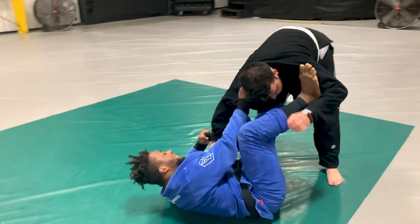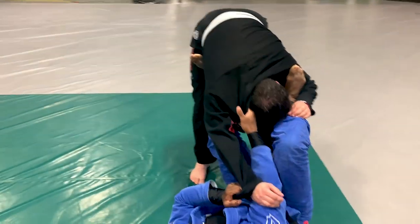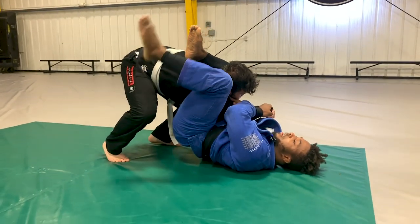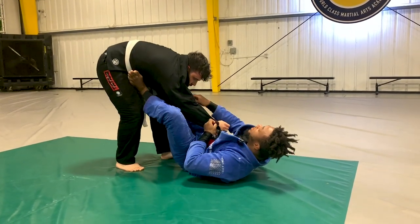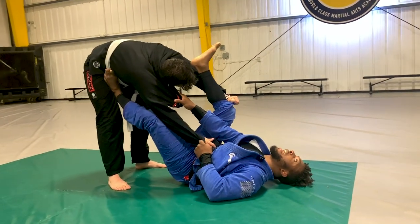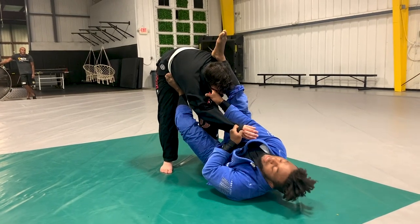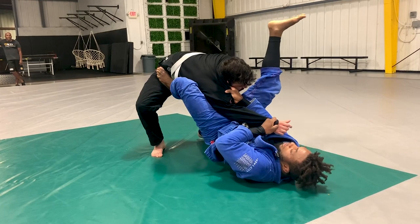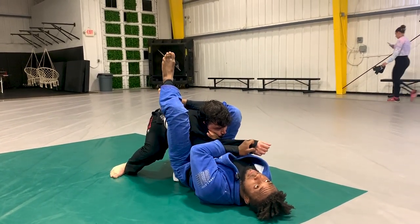My next attack is the triangle. I'm going to bring his arm across my body — over the top of my arm — keeping the foot in the hip and the collar grip. From here, I shoot my leg over his head, pulling him into my guard. Lock your legs, control the head, and finish your triangle. One thing that might stop you: if he has a pant grip, I can't shoot that leg over. In that case, go for omoplata. If he doesn't have that grip, I can go for triangle as well. I pull his arm across my body with the collar grip, foot on the hip, bring my hip off the mat, and lock that leg right on his neck.